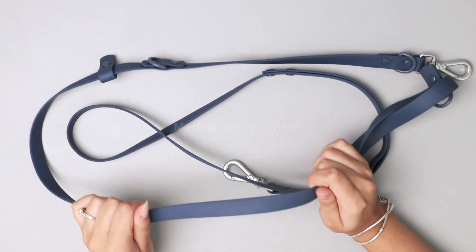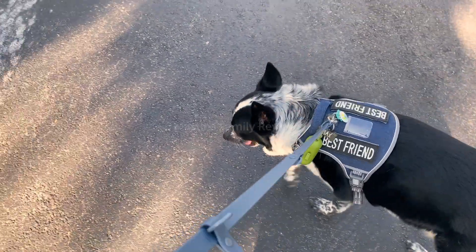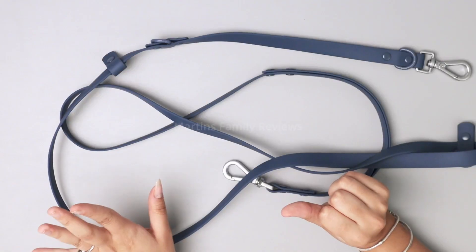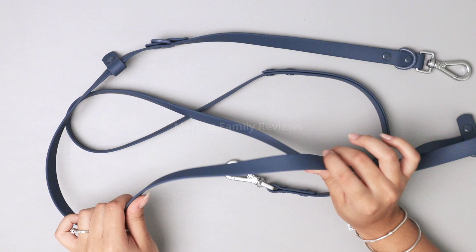Hey everyone, today with me I have the Good Dog Lab. This is their leash and it is 7.7 feet long. This leash is perfect for hiking with your dog, camping, just going for a swim, or just taking a lap around the block. And I'm going to tell you why.